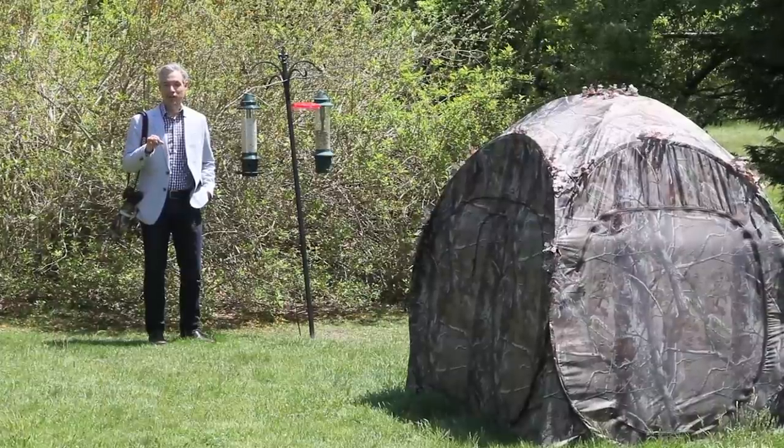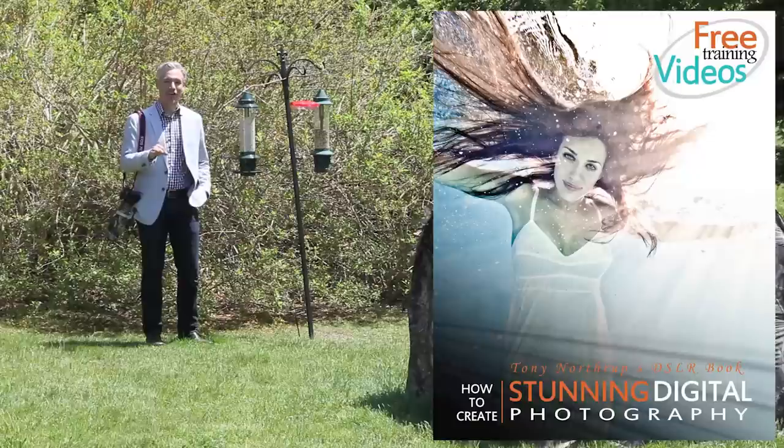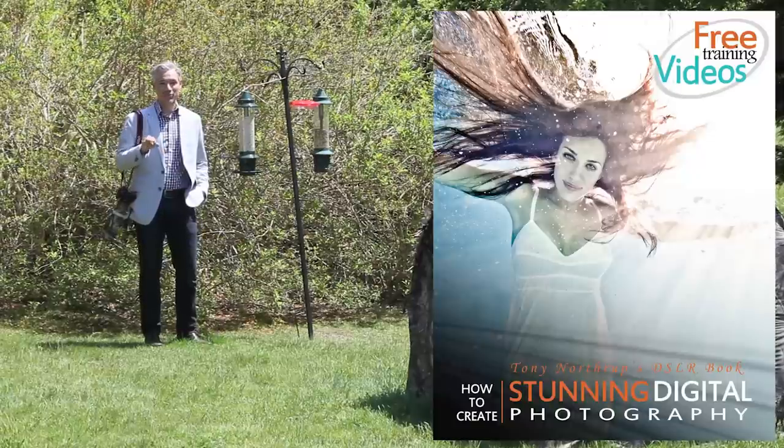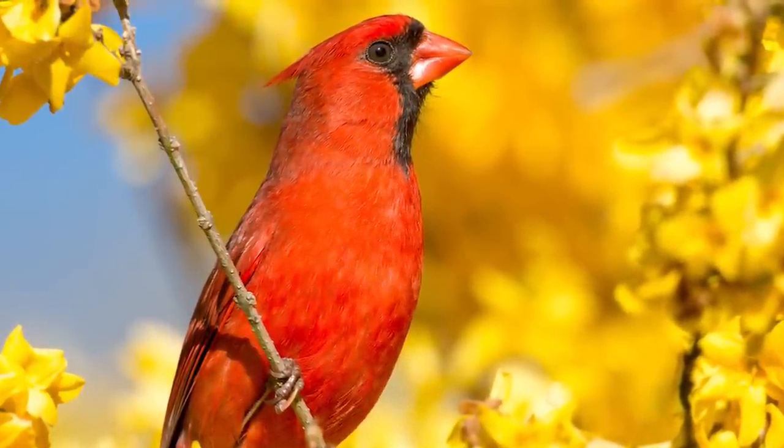Hi, I'm Tony Northrup, and for Chapter 8 of my book, Stunning Digital Photography, I'm in my backyard to show you how to get extremely detailed, close-up, beautiful, and well-lit pictures of songbirds.